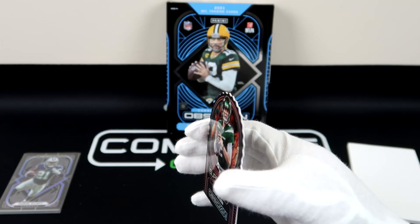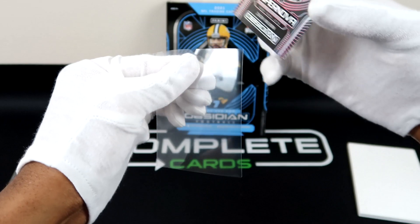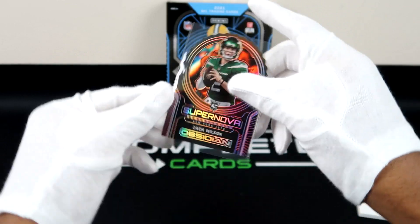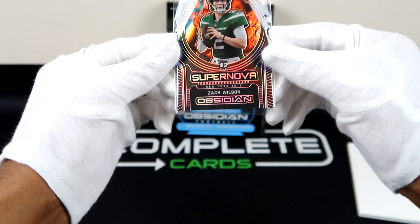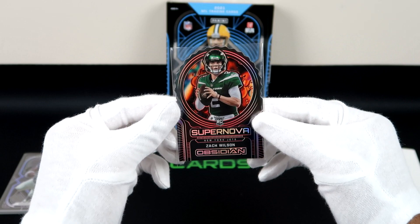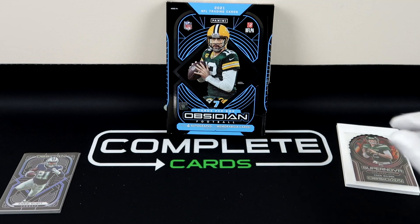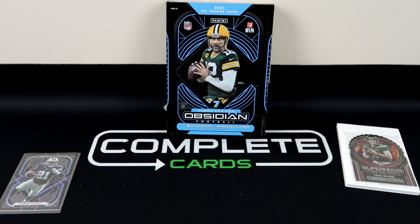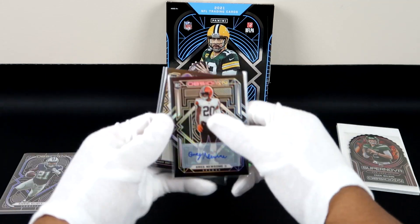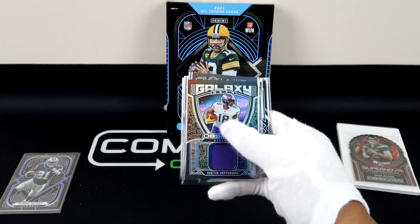Which is probably a red parallel. It looks red to me, which is even crazier — or even better — for this type of insert because it's a Supernova, which is red, yellow, white, orange. To get a red flood on a Supernova — can you see the bubbles there? Check that out, that is fire. That saves your box right there — that's crazy. Rookie Supernova, short numbered three out of five, biggest hit of the box is a rookie card. Let's go! This box is a huge swing or a miss, but every card is just magnificent.